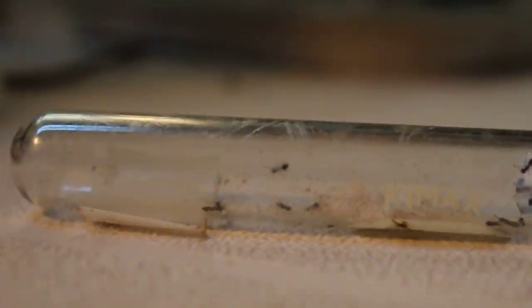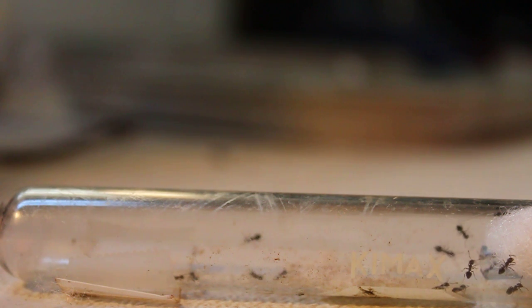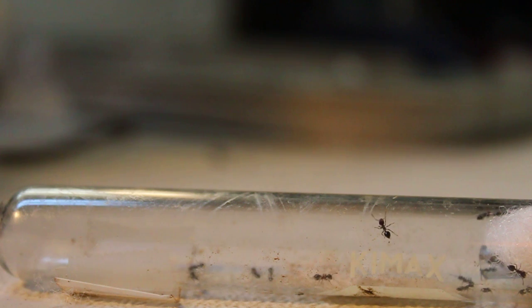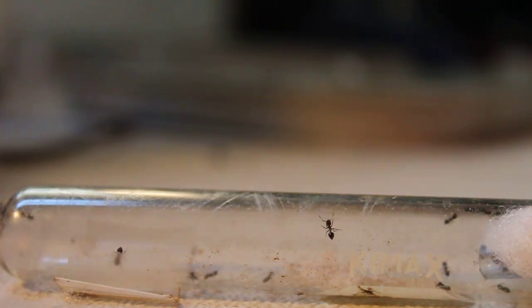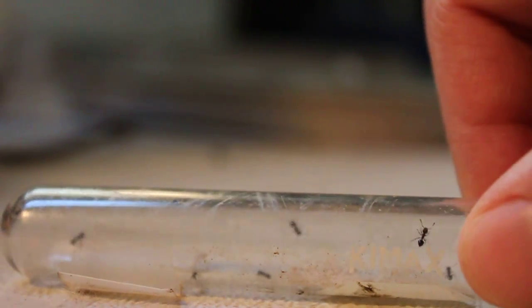Okay, let's see if this looks alright. That's just there for a temporary position. Alright. Grab a little cricket here — not so little actually. I do usually kill my food before I give it to them. It's a bit less of a struggle already.